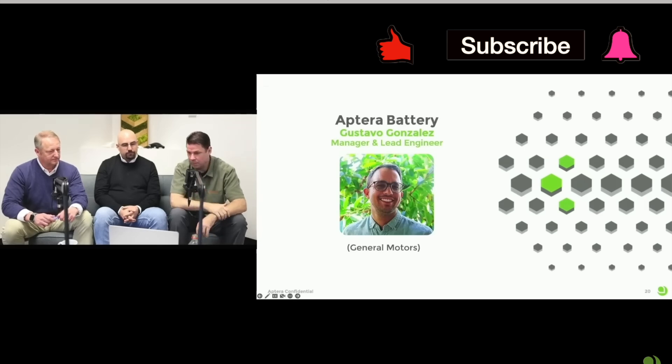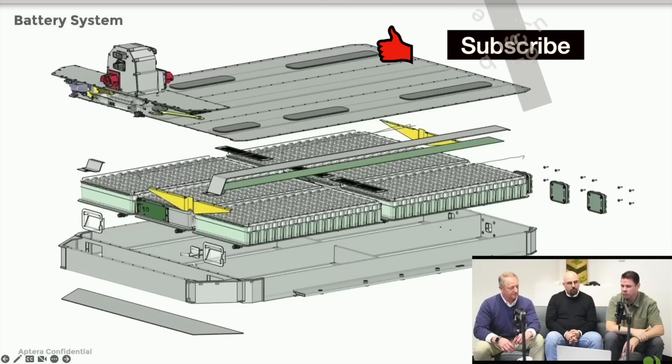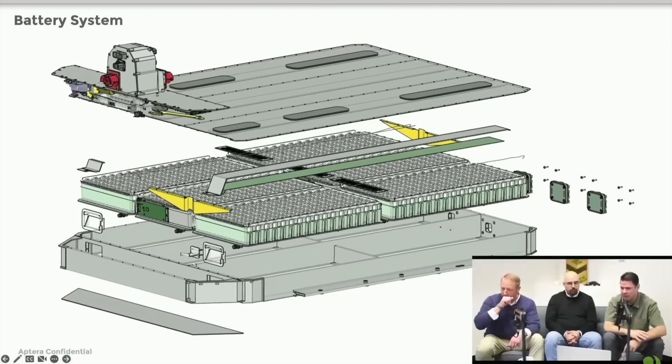Gustavo has been leading our amazing structural battery pack team, making one of the industry's most energy-dense battery packs. It's been great to see the evolution over the last year, working with Sandy's team, analyzing other people's battery packs that are in production and taking all the good, adding in some of our proprietary technologies to really make this a super energy-dense pack that works well for our 42 kilowatt launch edition vehicles.